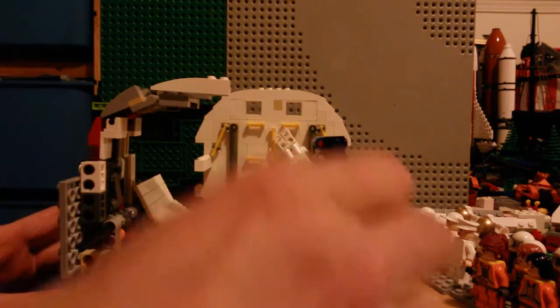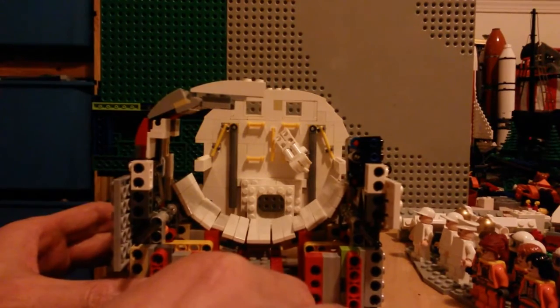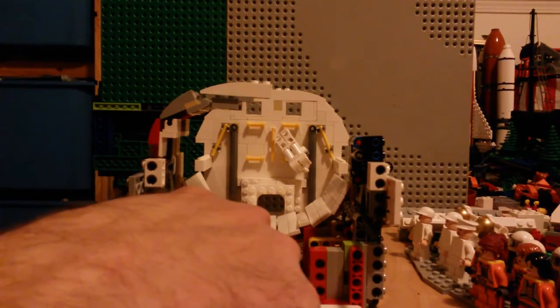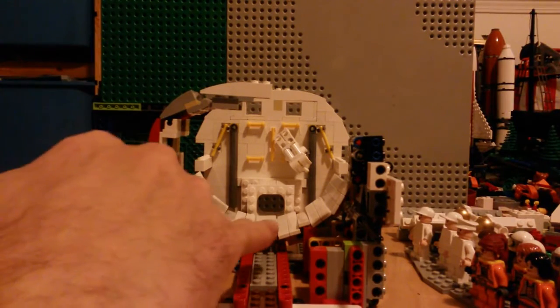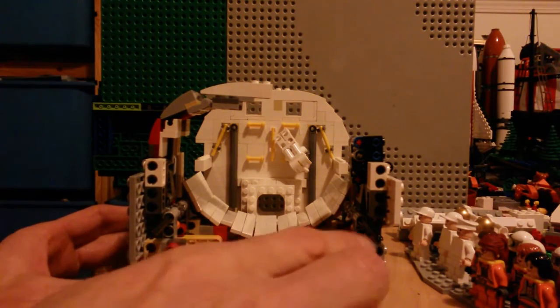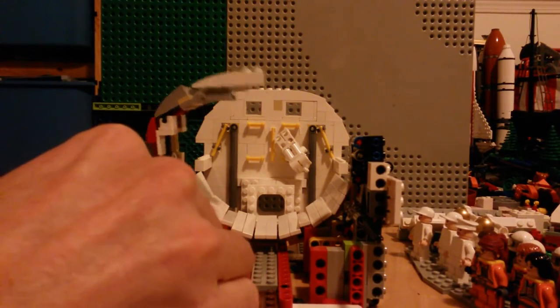I need this space to be able to put things in the payload bay. As you can also see, the payload bay bottom here sits far too high, so I've got to rework some of the structure in here so I have more space and can put that a bit lower. But otherwise I'm quite pleased with how it's coming along.